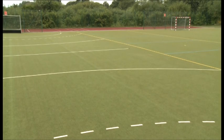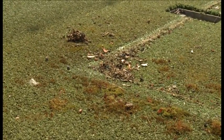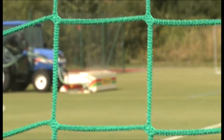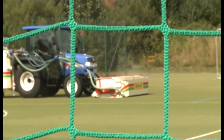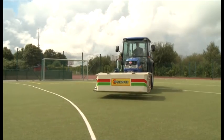Full artificial turfs are permanently exposed to pollution and contamination. Dust, pollen, plant particles and abrasion parts are rinsed by rainwater through the subtle cavity of the pile. This results in a concrete and waterproof surface. The humus layer is an ideal breeding ground for algae and moss. Such an artificial turf does not meet its requirements anymore. There is an increasing slip hazard — the risk for sportsmen rises.